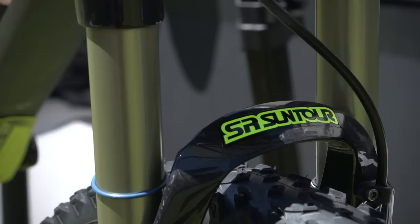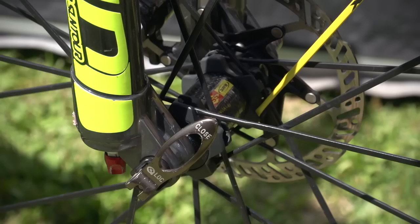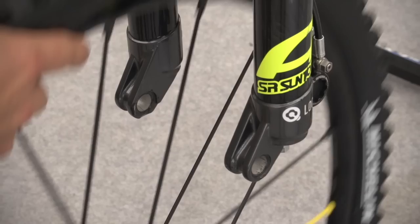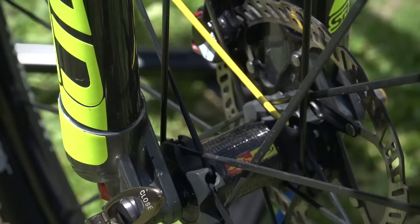Up front you've got the SR Suntour Axon forks. Really nice forks — carbon fibre crown and lowers, so it looks pretty trick. Up front you've got this quick release bolt-through, so that's really nice. You've got the advantage of it being really stiff, but also really quick wheel changes if you need it in a race.